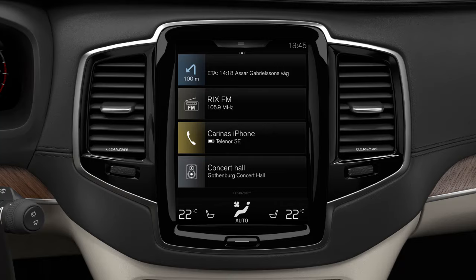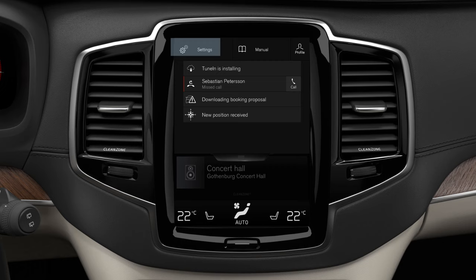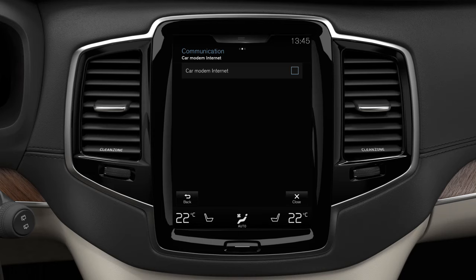Open the center display's top view and select Settings, Communication, Car Modem Internet. Activate the modem by ticking Car Modem Internet.